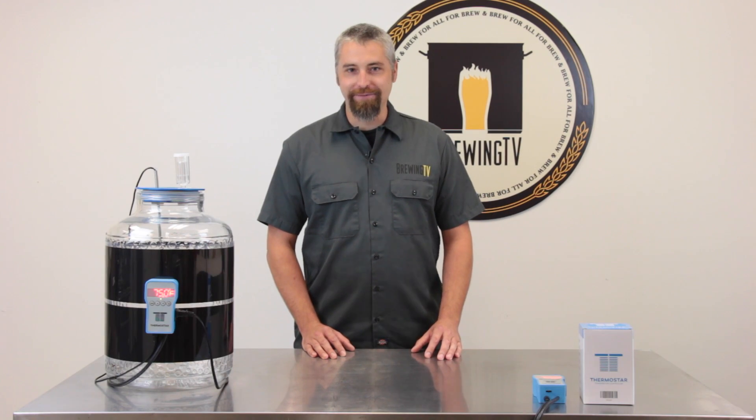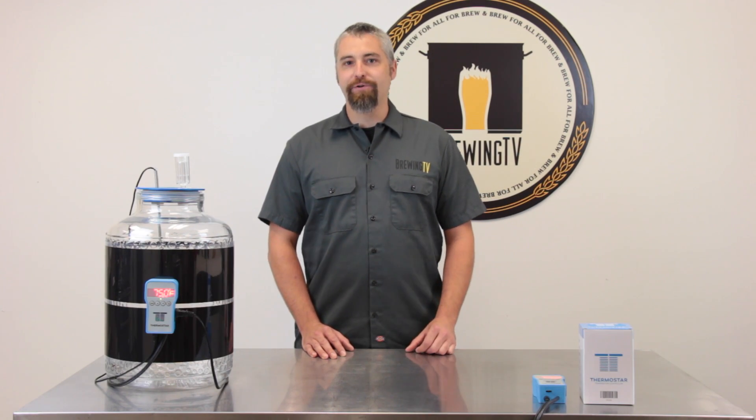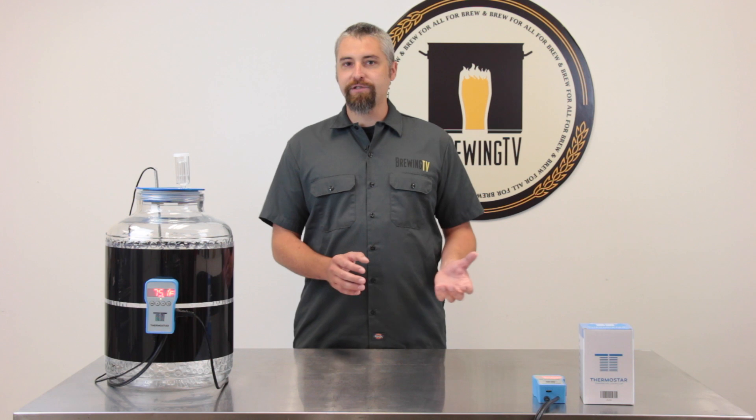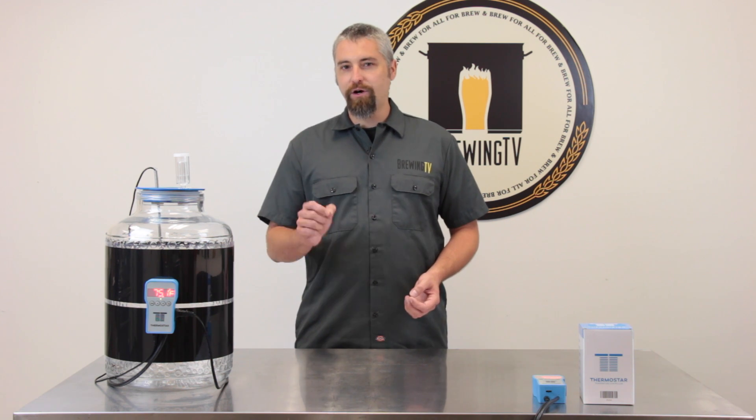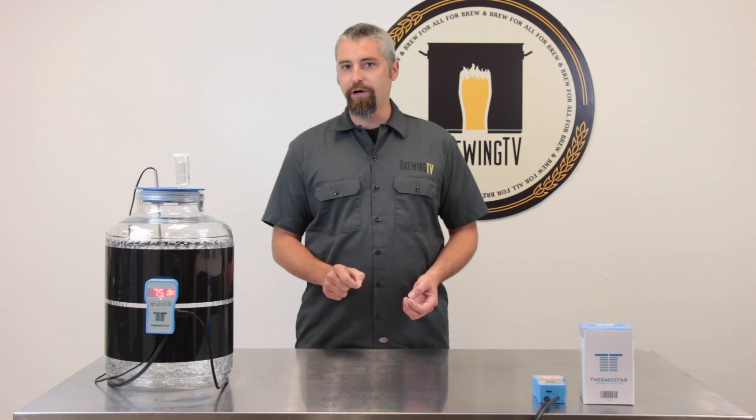Hey everybody, Brad here with Brewing TV. Accurately controlling your temperature is one of the best things you can do to ensure that your beer turns out great every time. A great place to start is with a chest freezer, a refrigerator, or a heat wrap like this one. But to really hone in on that exact temperature, you're going to need a little bit more help.